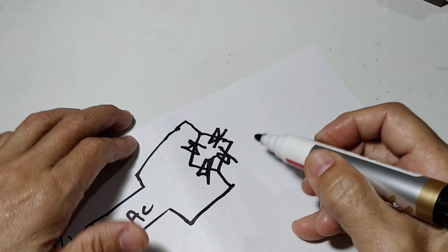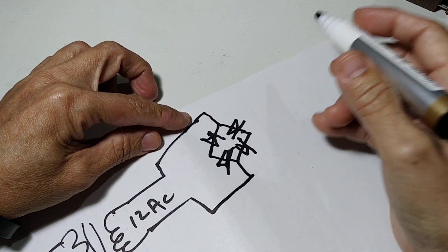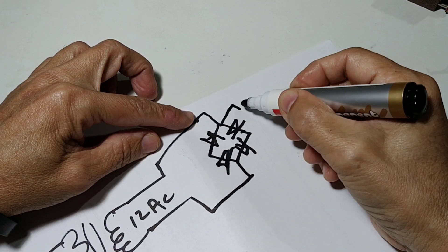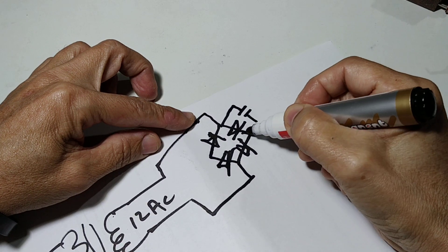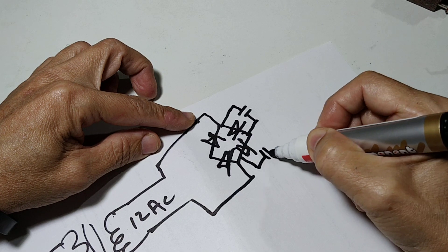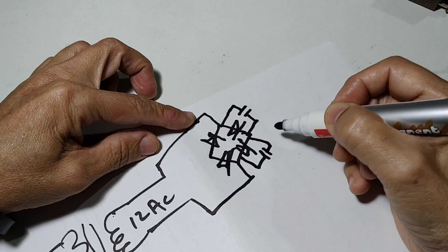And we have of course — as I showed you — there are five capacitors. Each capacitor is placed in parallel with each diode.